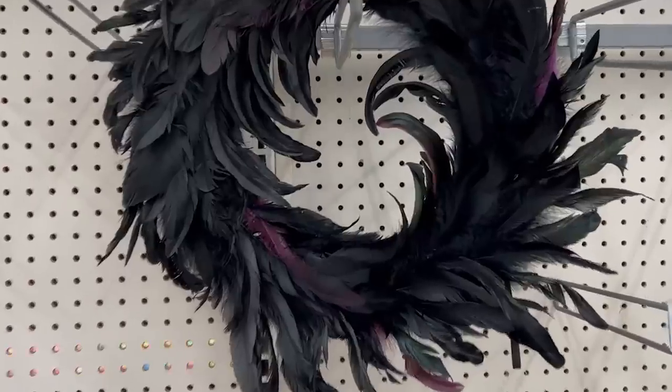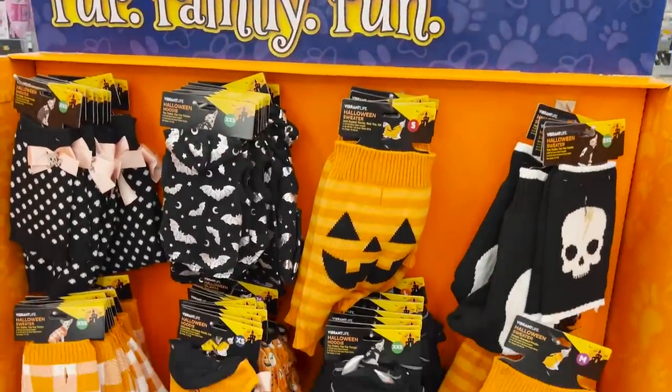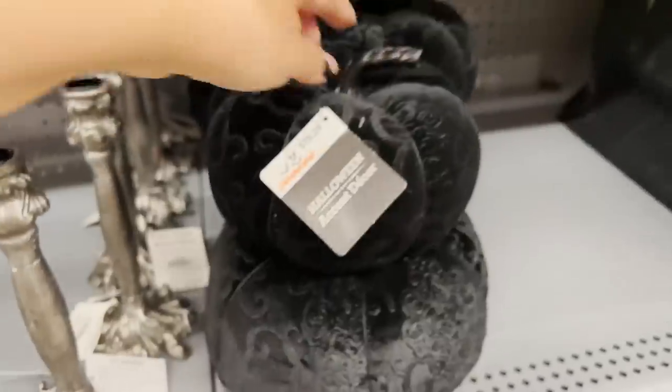First up, we're going to DIY a wreath. I love to start with a ready-made wreath — it just makes it so much easier. This wreath I picked up at Walmart for under $20. I also want to thank Walmart for sponsoring today's video. You can pick up all of your Halloween decorations and DIY supplies at Walmart.